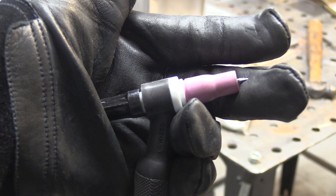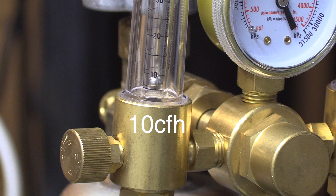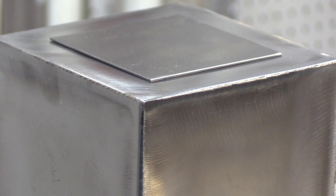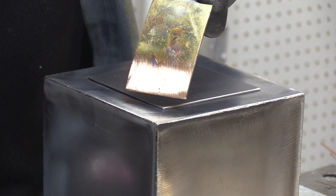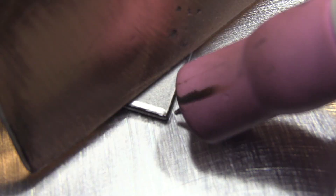The first thing we're going to do is tack with a number five regular ceramic cup with only about 10 CFH of argon. That not only saves gas, but it also helps get a nice crisp arc start. If you've got a big blast of pressure on your arc start, a lot of times your arc start will be erratic. What I'm going for here is a really small, clean tack.